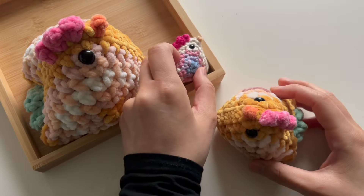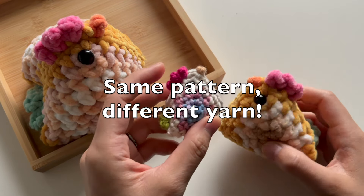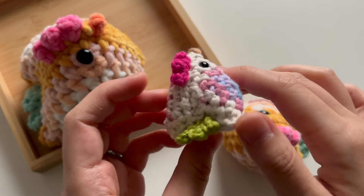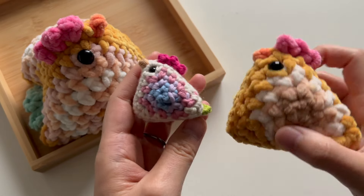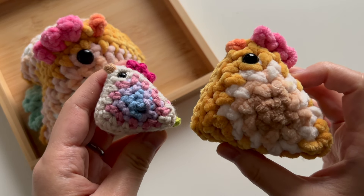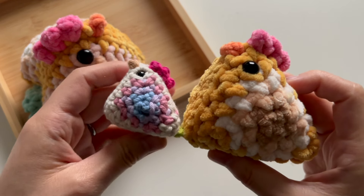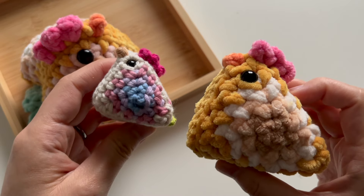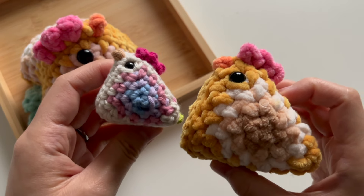This extra small chicken here is actually made using cotton yarn, medium weight cotton yarn, and as you can see it is really small and cute, and it's the exact same instructions as this chicken on the right. So using different yarn weights and different hook sizes will produce different size chickens.